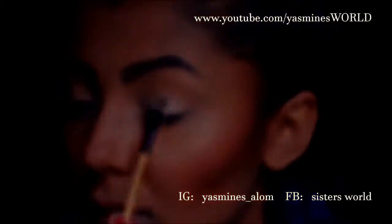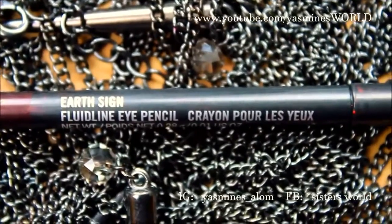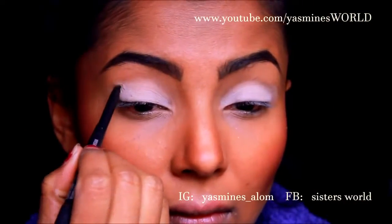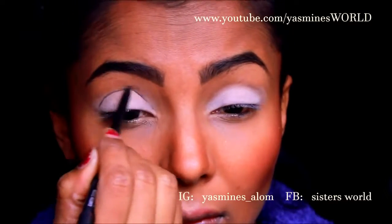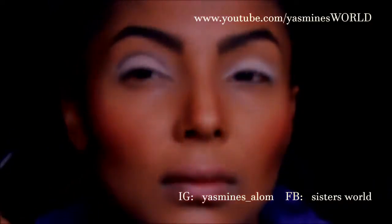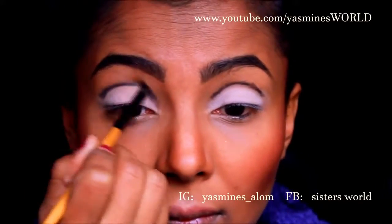To cut the crease I'm using the Earth Sign fluid line pencil by MAC, which is a beautiful dark purple color. The crease I'm cutting is going to be more of an oval half circle shape, so it's not going to be winged out. Then I'm going to use a domed brush just to smudge out that line.